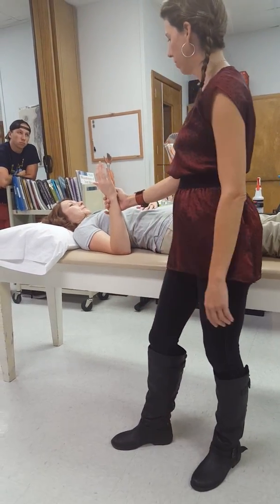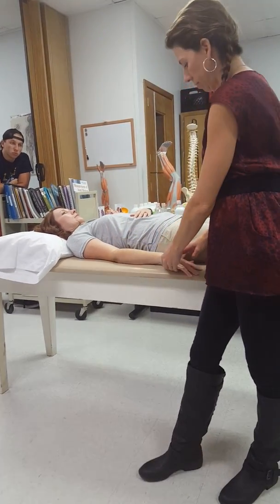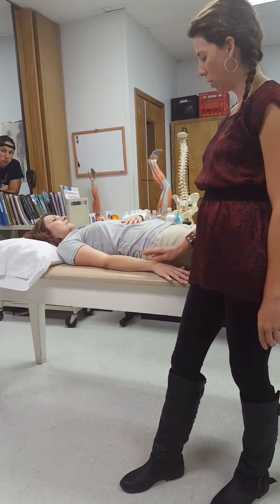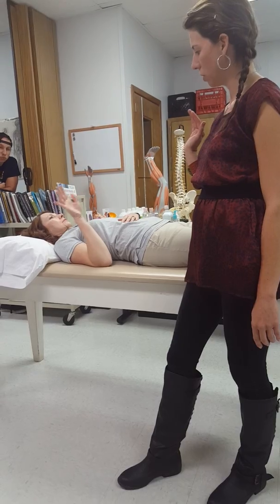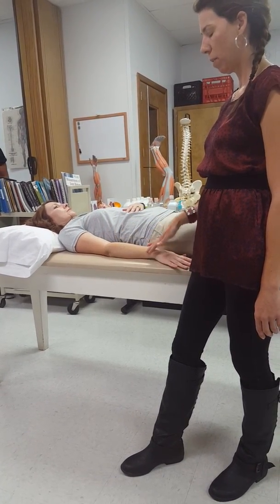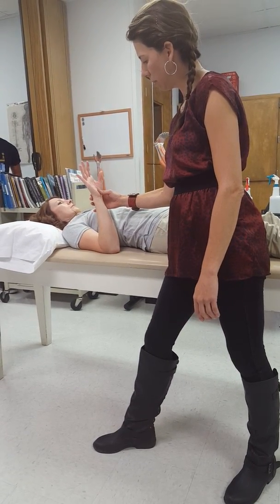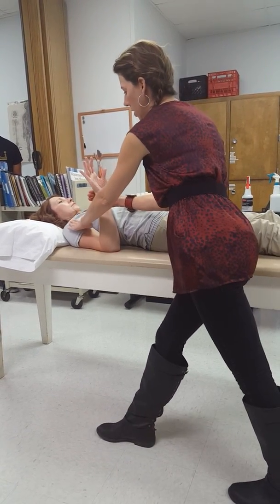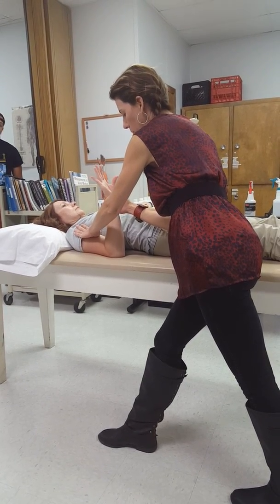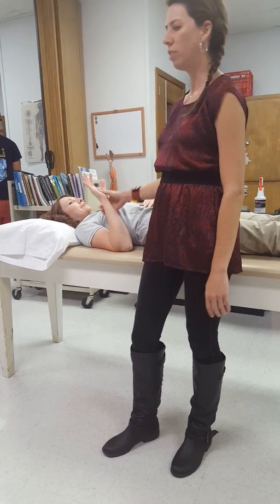Palm down is going to be brachialis. Bring the back of your hand up towards your shoulder as far as you can. Hold this position — good — and back down. Let's go up again. Come out of that just a little bit towards me — right there. Hold that position and don't move. Again, I'm stabilizing.